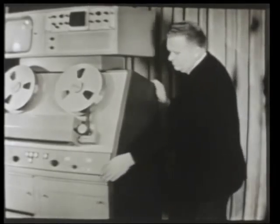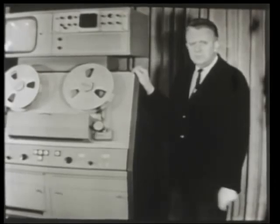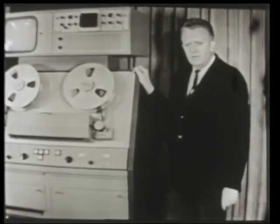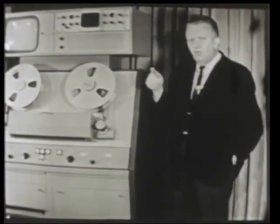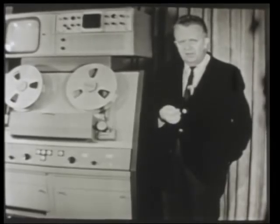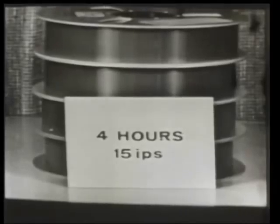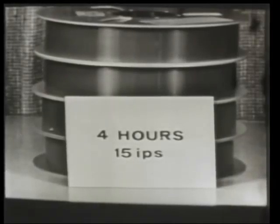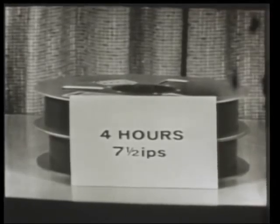You mentioned economy of operation as one of your design objectives. Is the VR1100 actually less costly to operate than other VTRs? Yes, it definitely is. For one example, dual-speed operation at both seven and a half inches per second and 15 inches per second is a standard feature of the machine. That means you can save at least half on tape costs and half on tape storage space, and it gives you the ability to record or play continuously for up to three hours.